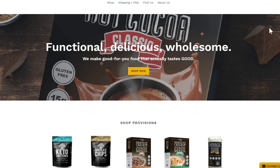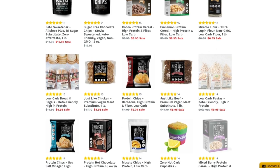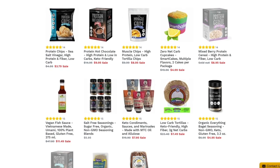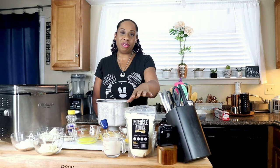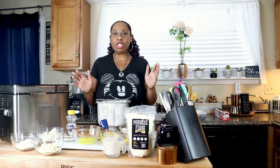Before we begin, I want to tell you that this video is sponsored by Wholesome Provision. They are a company that specializes in keto-friendly foods. Go on their website and check out their list of products — two of which are now staples in my keto kitchen. I'm going to be using one of them, their lupin flour, in today's recipe. I'll leave the link in the description, and they also sell on Amazon.